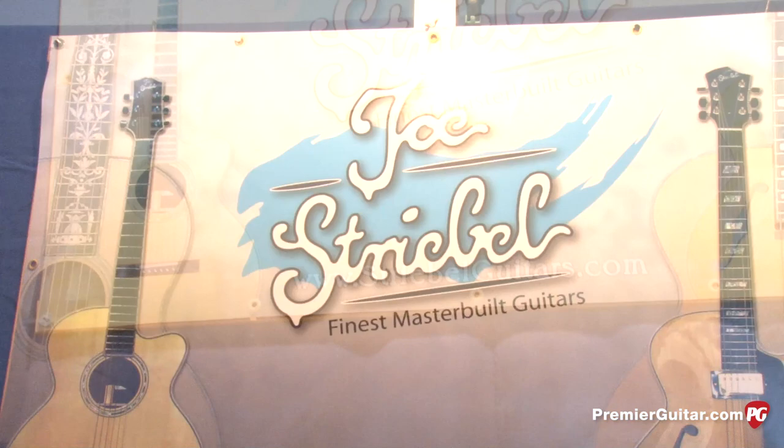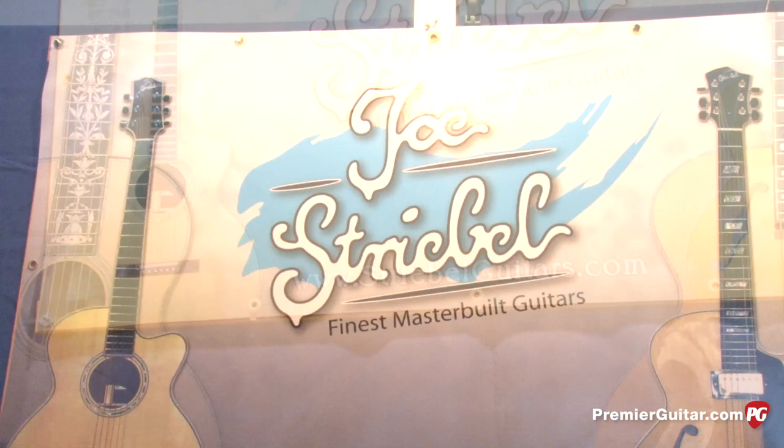That's www.striebelguitars.com — S-T-R-I-E-B-E-L-G-U-I-T-A-R-S.com. I'm Sean Hammond for Premiere Guitar. Thanks for watching, and be sure to subscribe to our YouTube channel so you don't miss any of our new Music Messe videos.